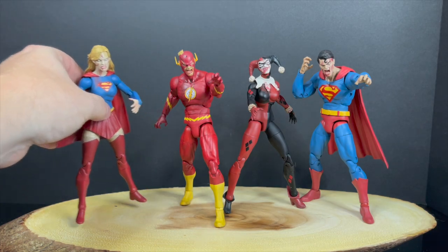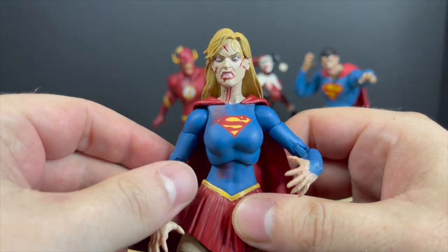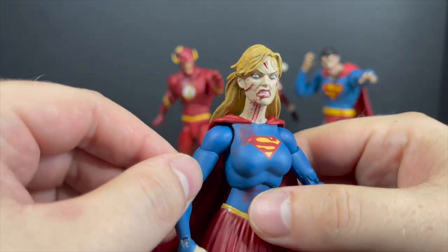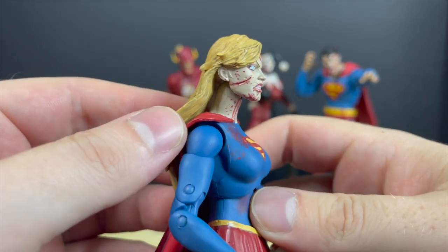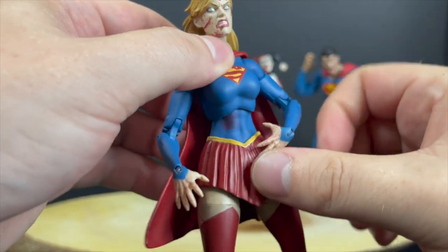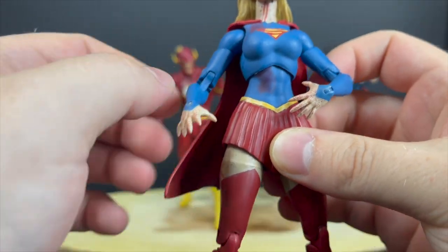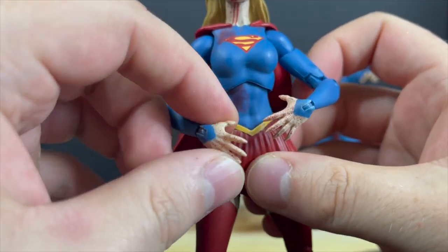Here are all the figures out of the packaging. We'll start with Supergirl. One thing to keep in mind: there are no accessories with any of these figures, and they really are just a fun line. You really have to just leave it at that — they don't make any sense within the context, and they don't make sense in terms of the whole situation. They're zombies, but Deceased isn't really zombies — yada yada. Supergirl has some great paint all the way around.